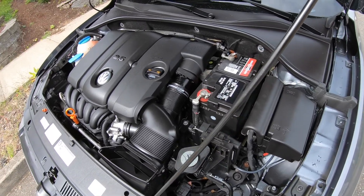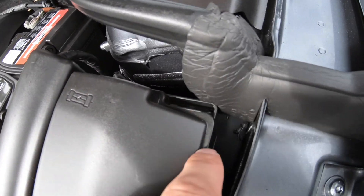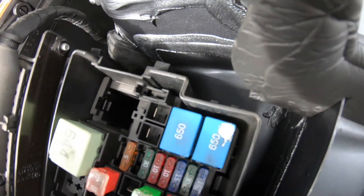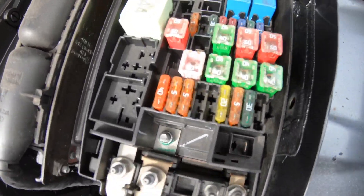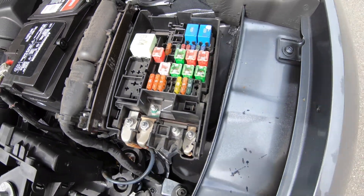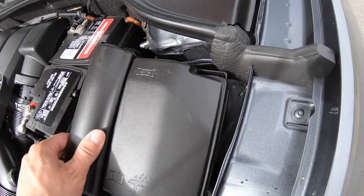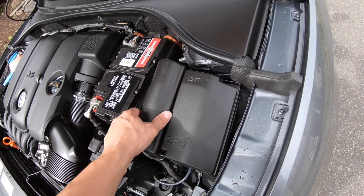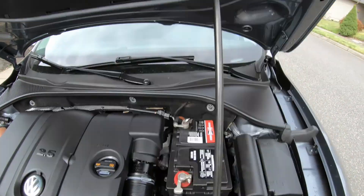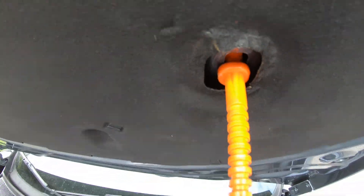To get to the second fuse box, it will be right here under here. I think you just push it or something and it's supposed to come out. The hood holder goes in here — I'm sure you can probably leave it in there, but it's supposed to go in here.